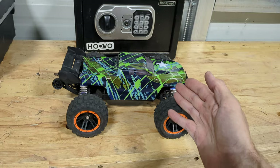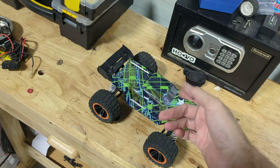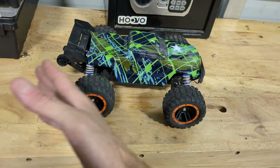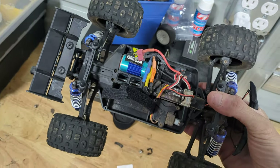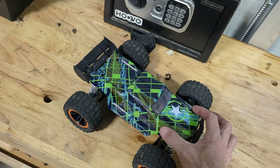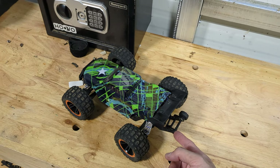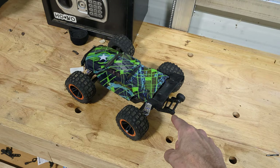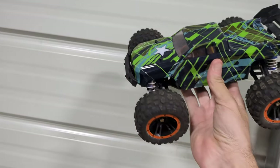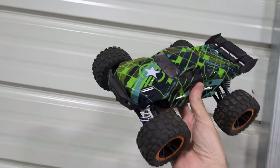HPX 16890SA — brushless — and this really incredible little basher is widely considered to be one of the very best 16th-scale budget bashers you can possibly buy. We have brushless electronics, standalone receiver, standalone ESC, oil-filled shocks, and a camouflage body. I hope I don't lose that in the grass. And yes, the wheelie bar is missing one wheel — you'll see why in just a few minutes.